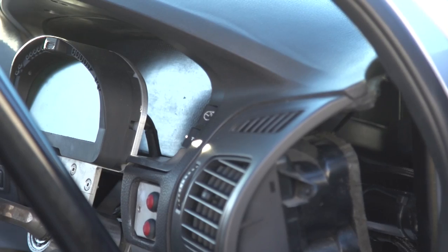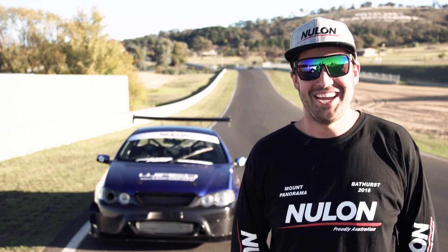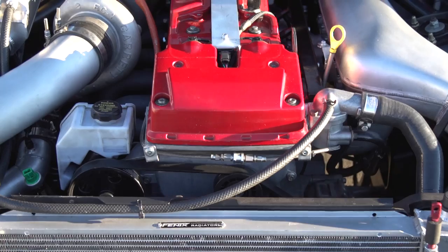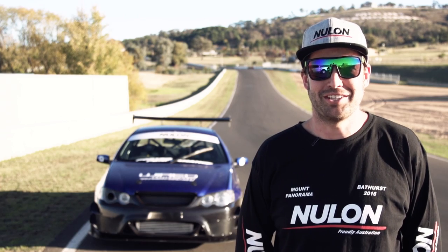Everything's Haltech — we've put in an Elite 2500 ECU, Haltech logger dash, pretty much every sensor you can buy. Scott's done all the tuning on it as well. It made 400 kilowatts on 16 pounds of boost. That's just so I can learn how to drive it without killing myself — it's an absolute animal at the moment.